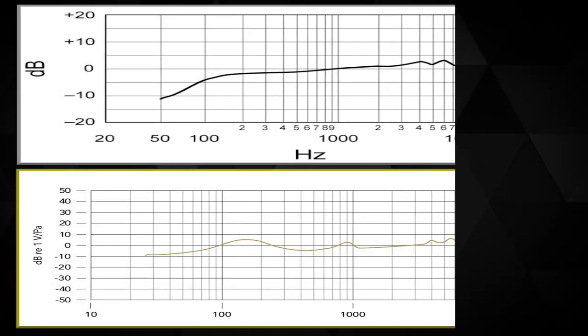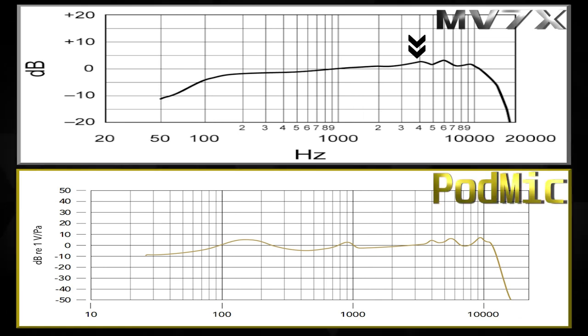Lastly, the MV7X in the high end has a couple of peaks and valleys as it rises, then dips off at 16 kHz. I think that's a little narrow — I'd rather it go to 20 kHz. I like microphones with the flexibility to manipulate later. I understand the marketing angle of doing less work, but that doesn't apply to everyone. Taking away those frequencies is a little annoying from an audio engineering perspective.